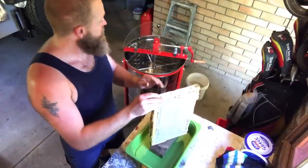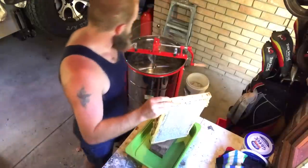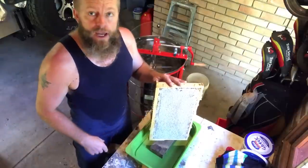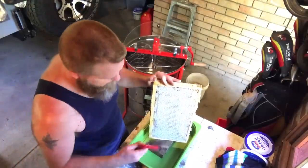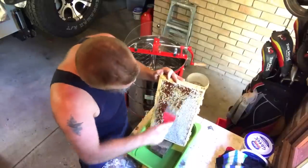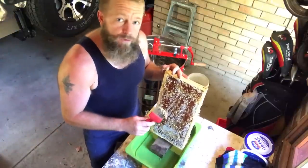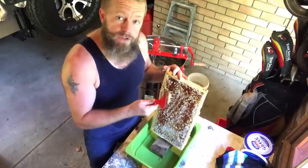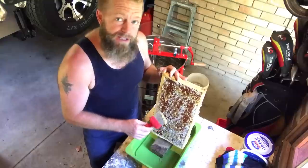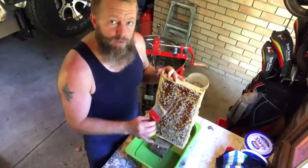So today I finally get a chance to test out my new extractor and give it a spin. First we've got to take the caps off our frames of honey. I used to use a hot knife and I'm giving this a go for the first time — a capping scraper. I like the idea of not applying excessive heat or any heat to the honey, and knowing that I'm getting a 100% raw product.